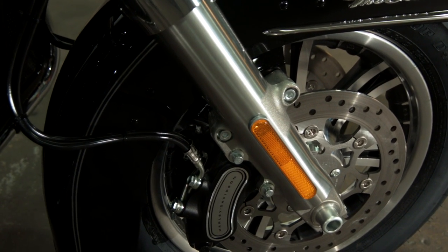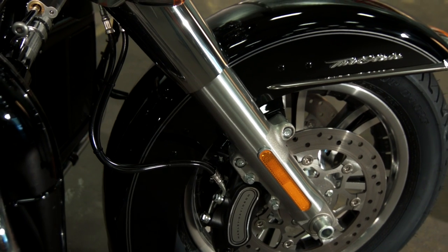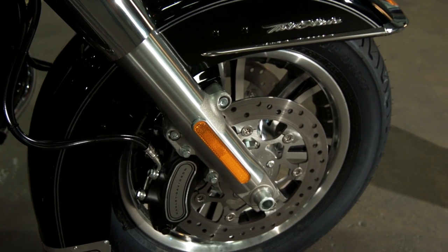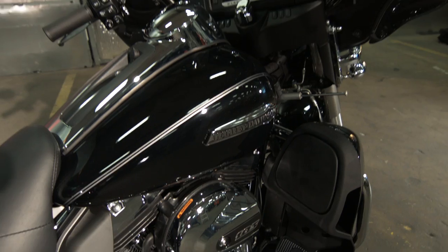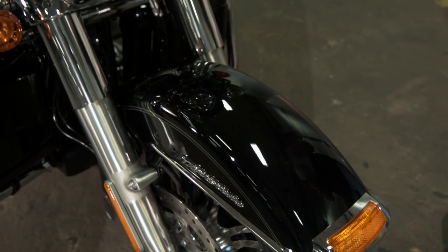We have the Rushmore redesigned front fender, which exposes more of the wheel, but really there's a lot to talk about with the braking system. We now have six pistons versus four — four are activated by your front brake, and then we have a new linked brake system that links the rear brake pedal at the front.